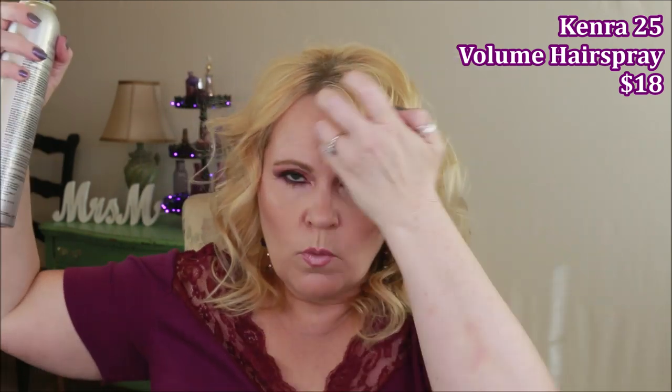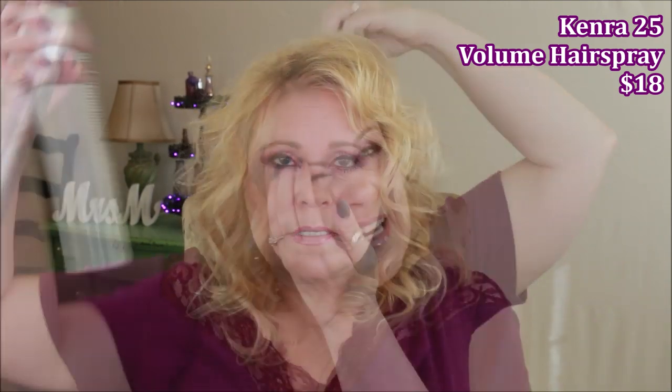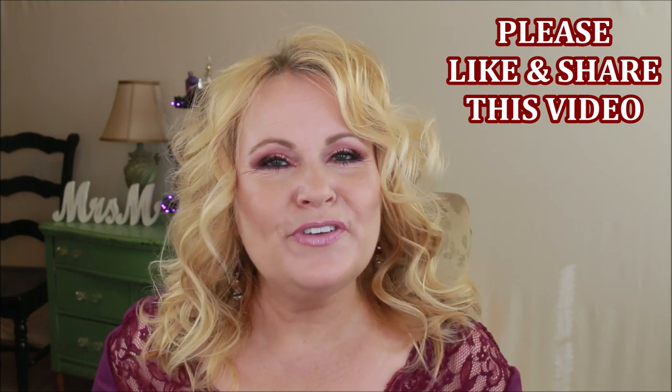The last step is Kenra 25 — my holy grail hairspray. Wherever I want a curl or volume to stay, I spray it and pick it up with my fingers a little bit. I've used Kenra 25 forever and it never fails me. This style will last the rest of the day and probably a couple of days. I hope this tutorial was helpful — give it a thumbs up, subscribe, and hit the bell notification. You guys are the best part of my day!